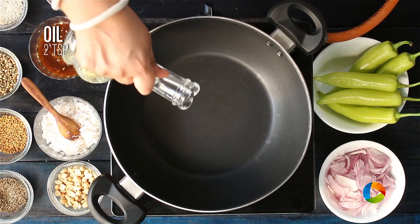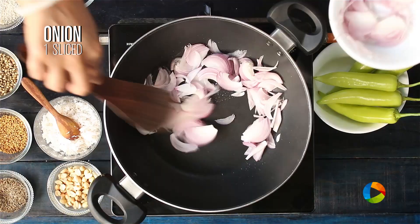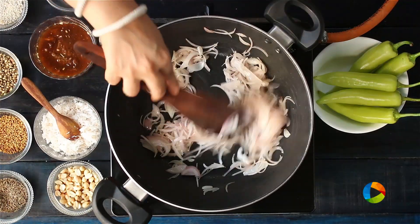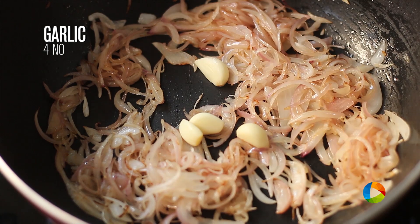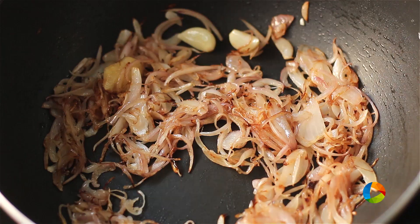For the Mirchi ka Salan, pour a little oil — about 2 teaspoons. Add the onions; I have 1 large onion thinly sliced. You can see the onions have started turning brown. To this I am going to add 4 cloves of garlic and 2 pieces of ginger. Sauté the onions till they get brown, then keep them aside.